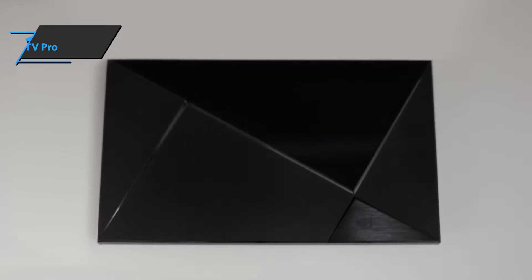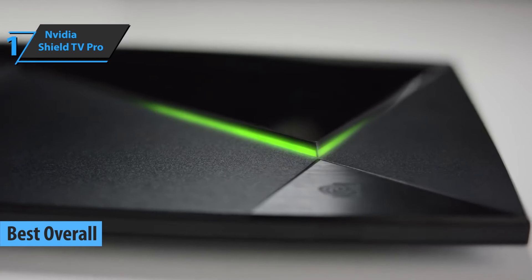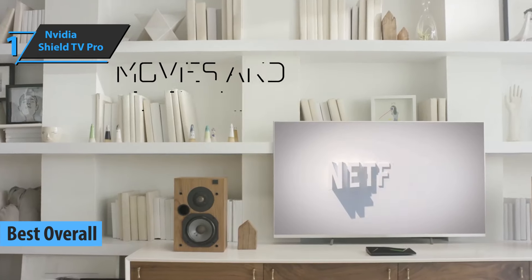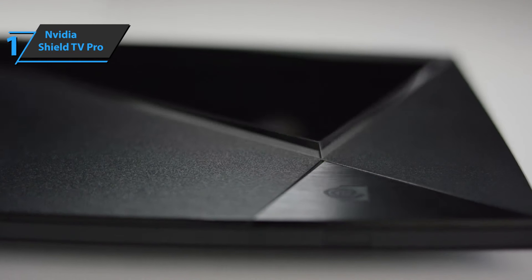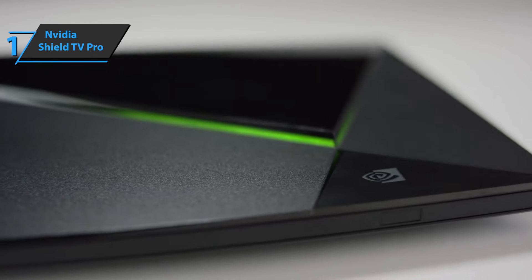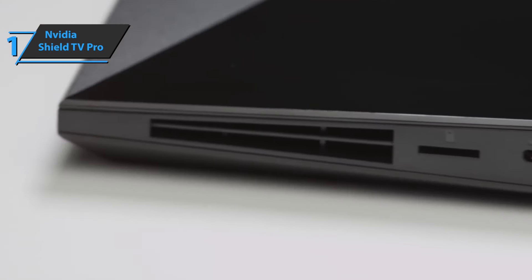We now present the Nvidia Shield TV Pro, the best overall Android TV box in 2023. With many innovations, starting with a renewed multimedia center that's simpler, more complete, and more accessible, it'll give you more advantages than the previous version. In the most visible part, there's the main device and its controller, while below there are the connection elements.